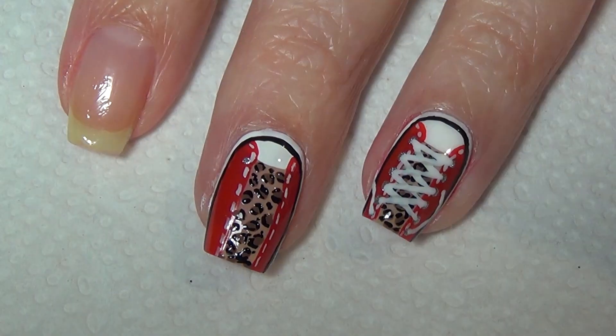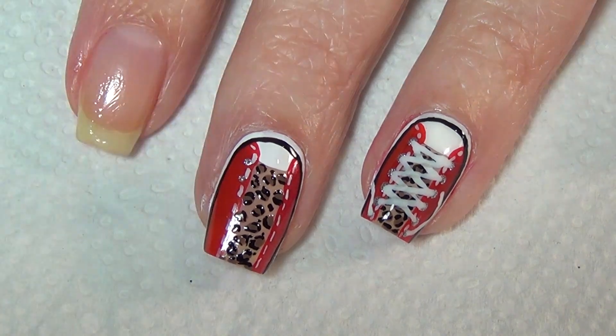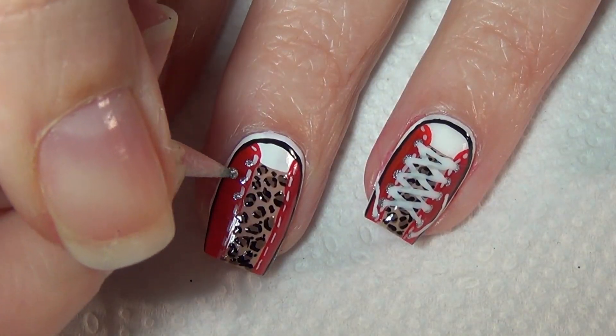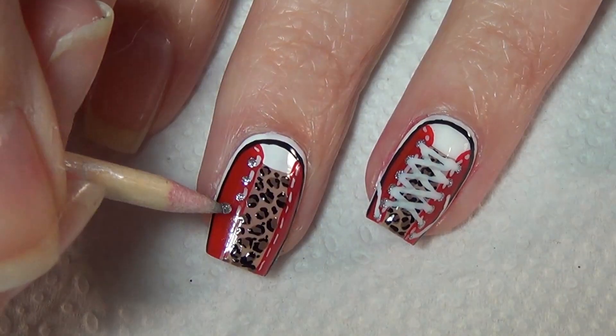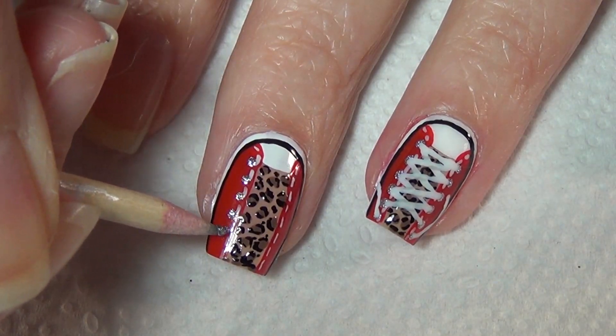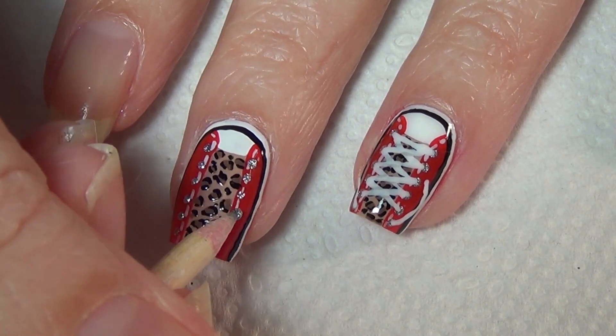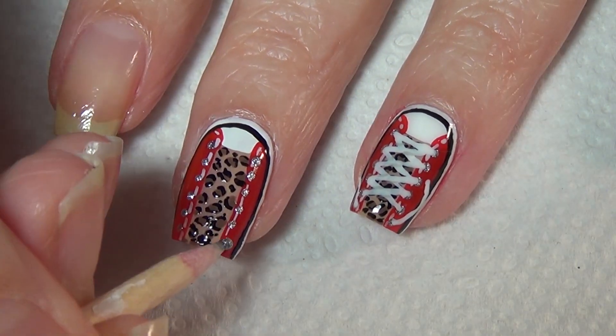Using a dotting tool or in my case a cuticle stick, I'm just adding silver dots up the side of the shoe. These will represent the lace holes. Be sure when you add the lace holes on the other side of the shoe that they're directly across from the holes on the other side — this will help line up your laces.